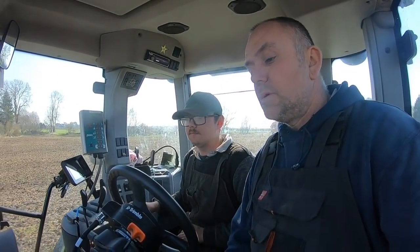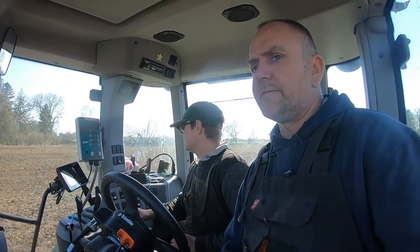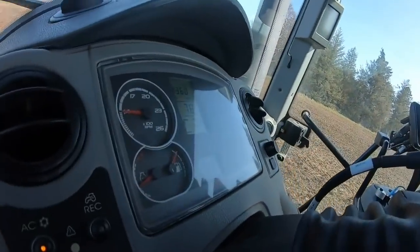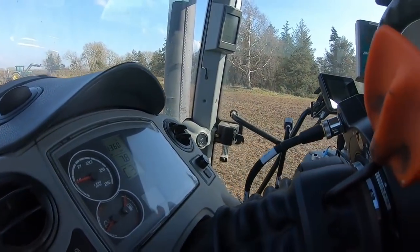I want some front tyres if anyone's got some. Front tyres — what size? 14.9.28s. We're conserving fuel, look — we're at nearly 8 km/h at thirteen and a half hundred revs. So we're ticking over and we're not using as much fuel.